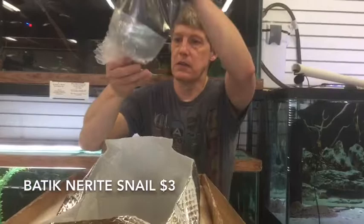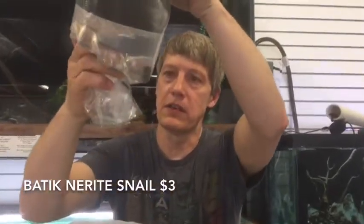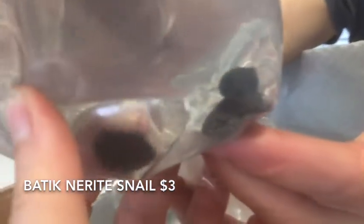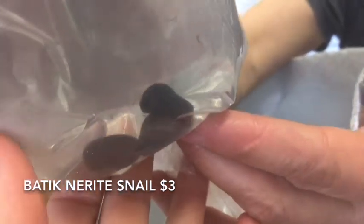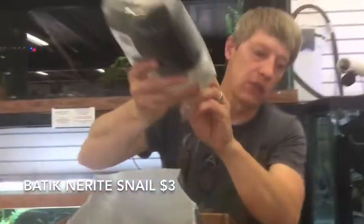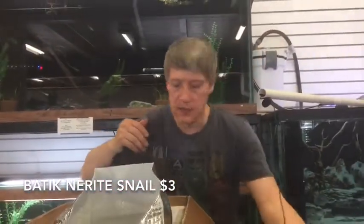Batik Nerites — let's see how these guys look. Can we even find one in there? They're all stuck to the side. Nice color on these little batiks — they almost look like they're painted. Like a cross between the spotted and the zebra. The only complaint I have about these is they have a tendency to try to migrate out of the tank, so make sure you have a tight top.